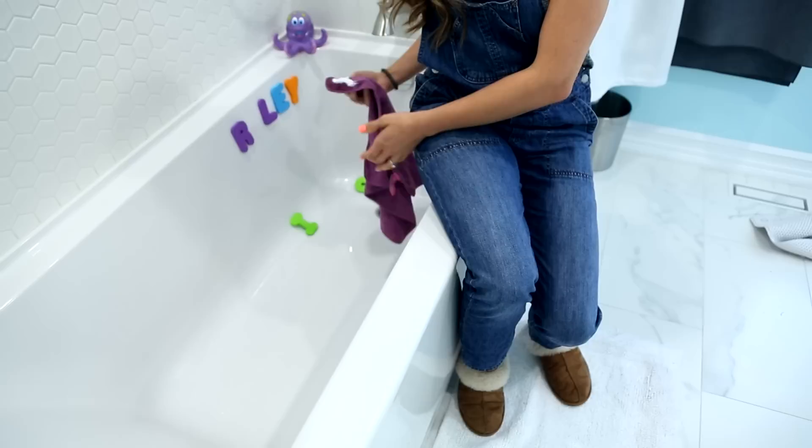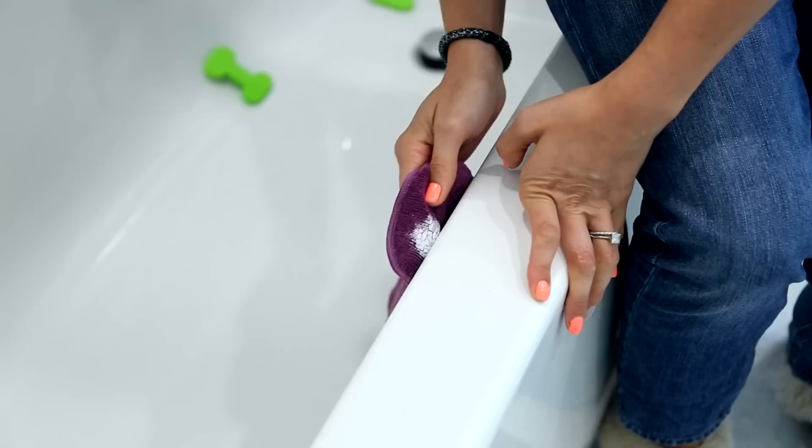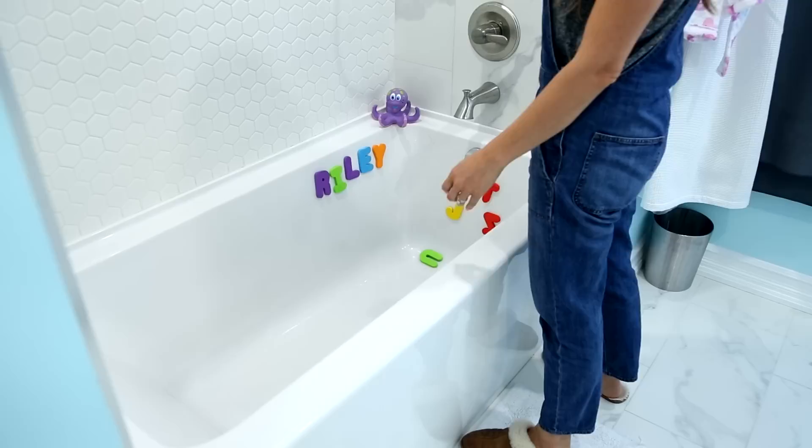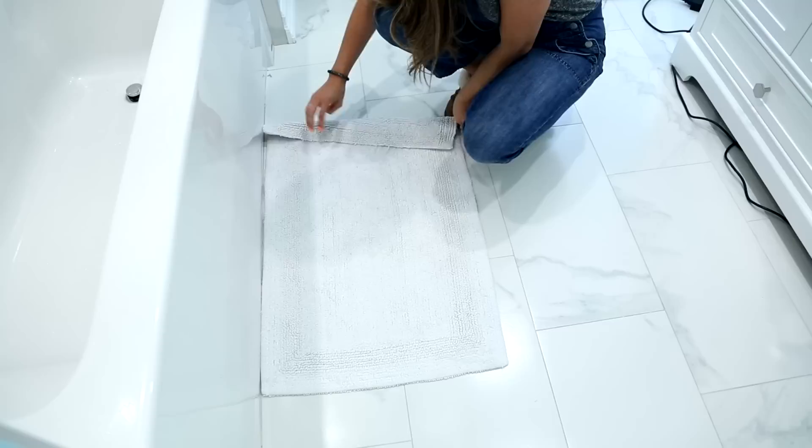Now I'm removing everything from the bathtub — in my house that includes a lot of bath toys. A little pro tip: roll up your bath mat and use it as knee protection. Here's a trick I learned from a blind client years ago — I take my hand and run it along the side of the tub. By feeling with my hand I can tell the difference where the tub is smooth and where it's gritty, and that's how I know where the soap scum is.